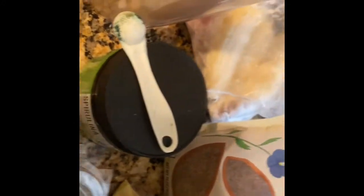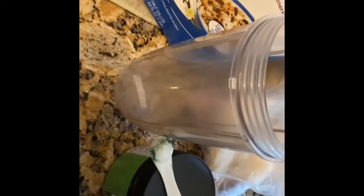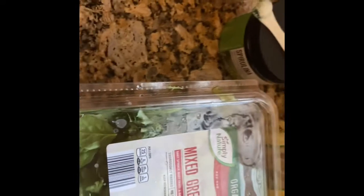Do you have vegetables in your refrigerator that you're not using fast enough and you have no idea what to do with them? Well, this morning I'm gonna make for you a breakfast smoothie. I have the spring mix, some frozen bananas, almond milk, spirulina, and also a fresh banana.